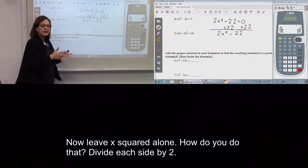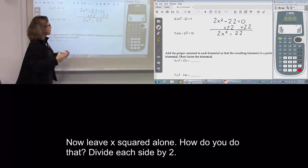Now, leave x squared alone. How? Divide by 2, divide by 2.